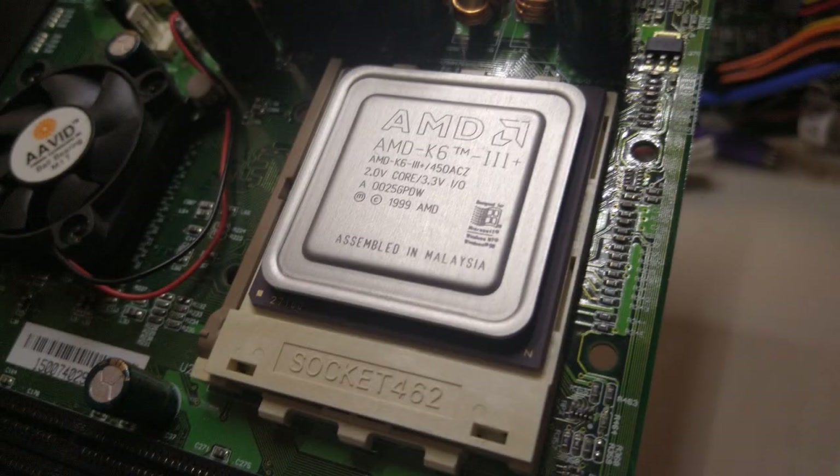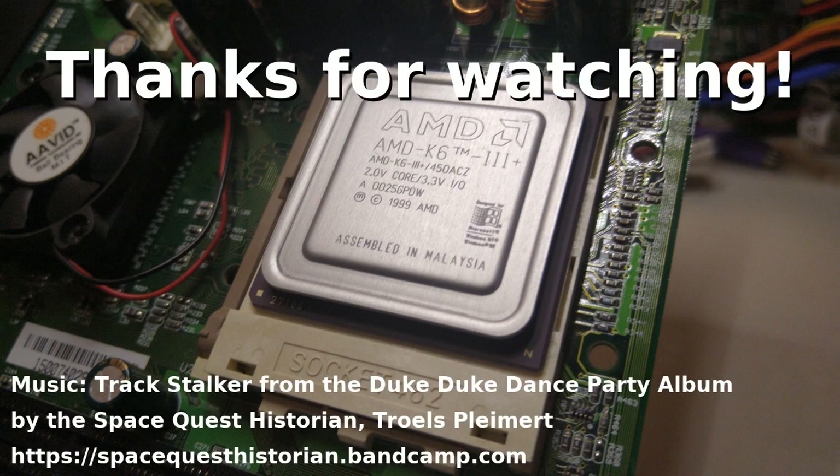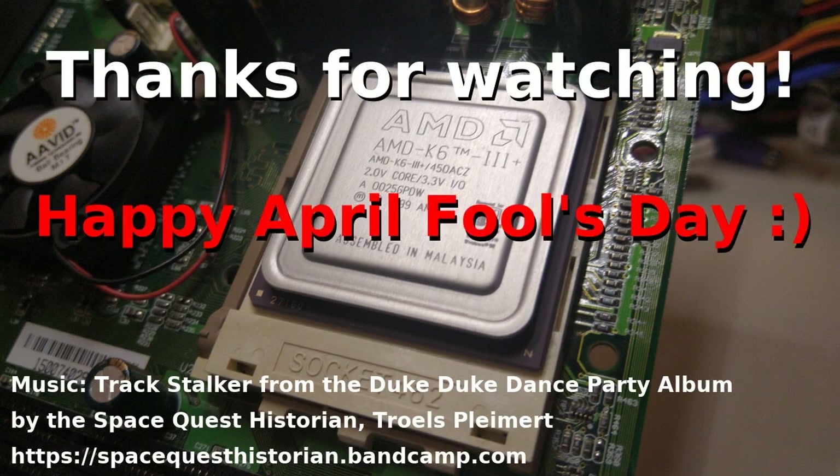Anyway, that's all for today. I hope you enjoyed the video and as always, thanks for watching. Oh, and happy April Fool's Day! Please don't plug in your precious K6-3 Plus CPUs into Socket A motherboards. Bye-bye.